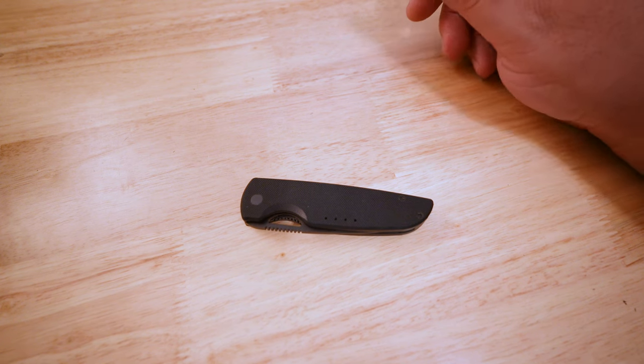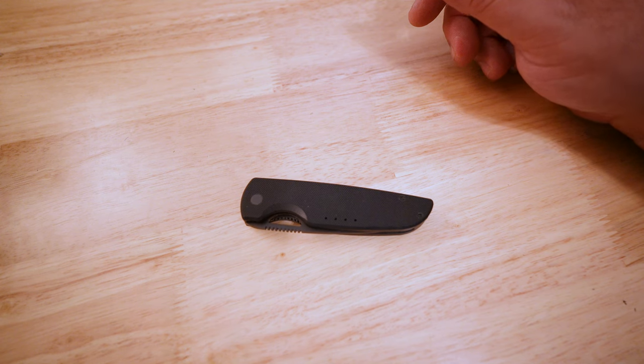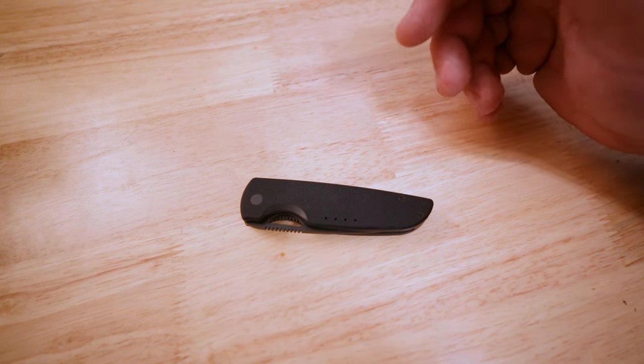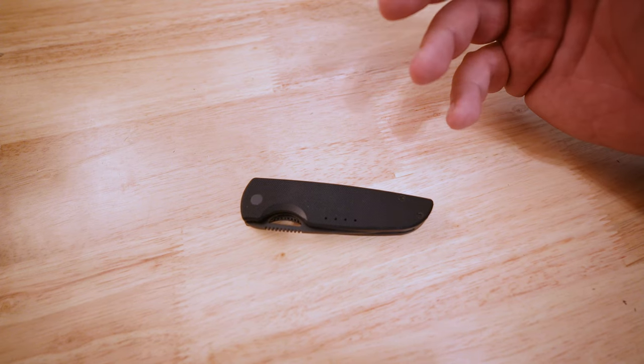Welcome back to the channel, guys. The Real Sharif M here, aka Mangana Steel, here to talk about another knife in my collection, do a bit of a design review, and let you guys know my thoughts.